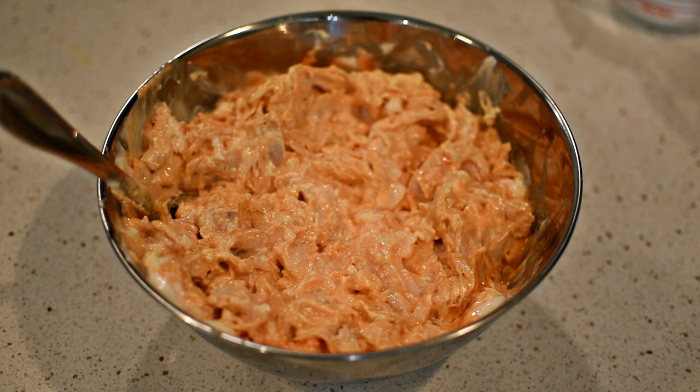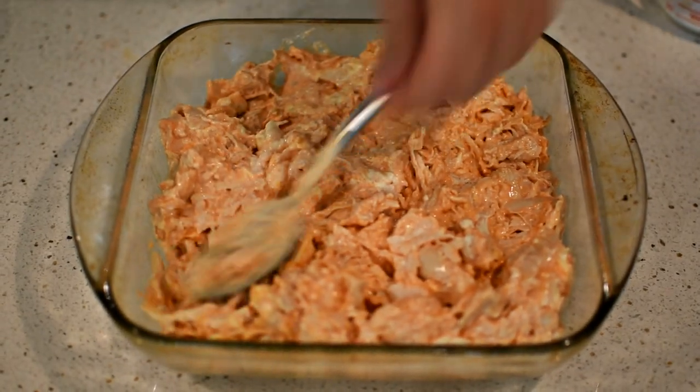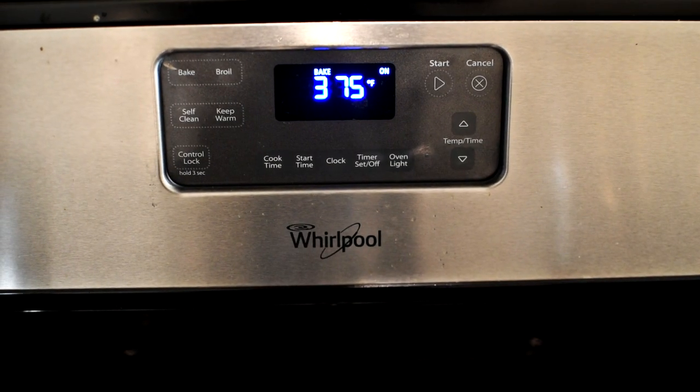Mix the contents together thoroughly. The next step is to transfer it to an 8x8 baking pan. Make sure to use non-stick spray before you add the buffalo chicken dip.